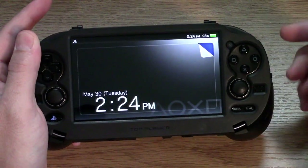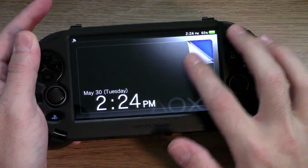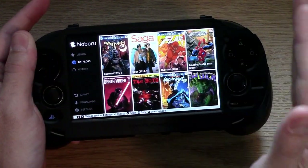What's up y'all? Intravenous here, P.O.L. Game Review and P.O.L. Music of course. I am going to show you today a cool feature that is available on hacked PS Vitas, and that is to be able to read comic books.